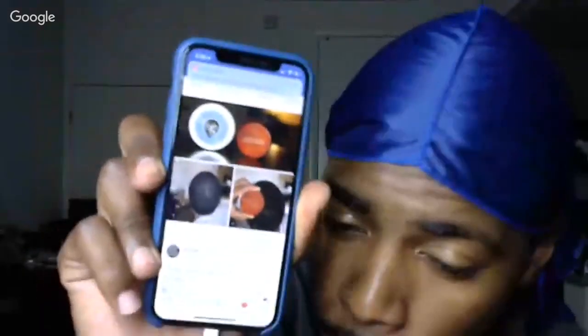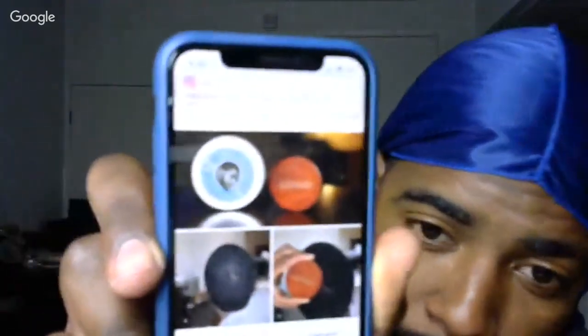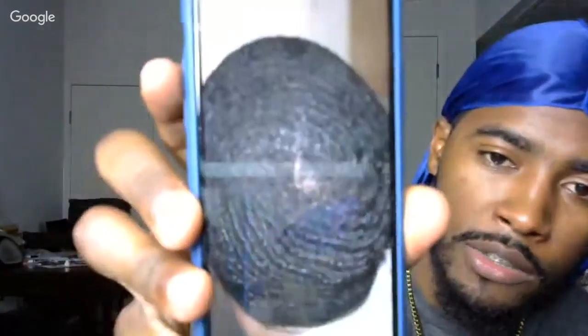Look at what that brush did! That brush done turned that little crown into a tighter circle crown. The brushwork on the crown area is real.